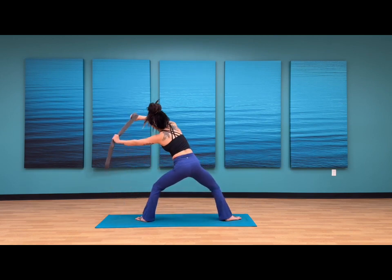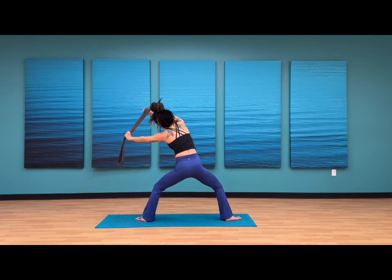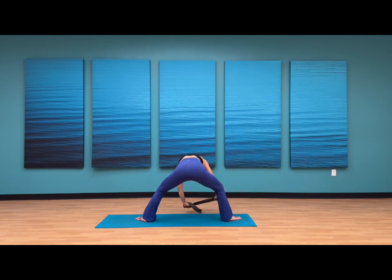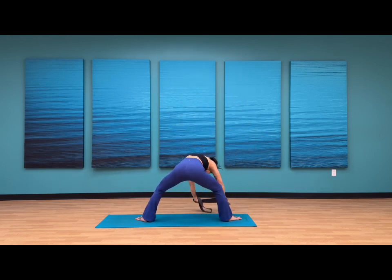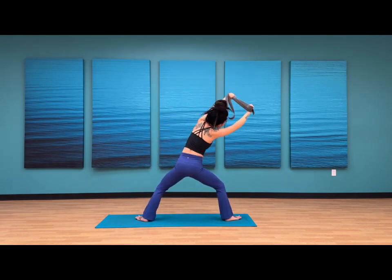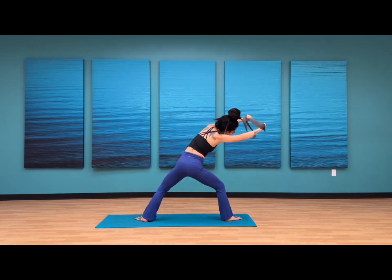As you inhale, sweep your arms up high. Option to keep a bend to your elbows. Exhale, taking that circle — between your inhale and exhale you're finding a full circle. Maybe you want to walk the hands closer together — when I walk my hands closer I feel more grip strength. If I walk my hands further apart, I feel more openness to my chest. Take what you need in this moment. One more count — inhale, sweeping your arms up high, hands draw closer to the back. And exhale.